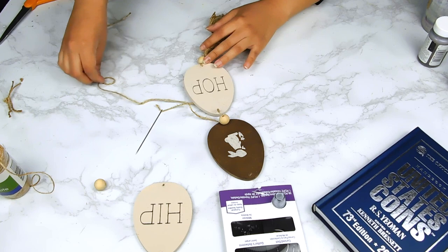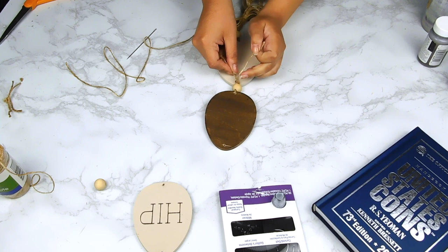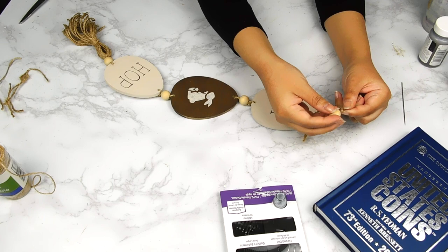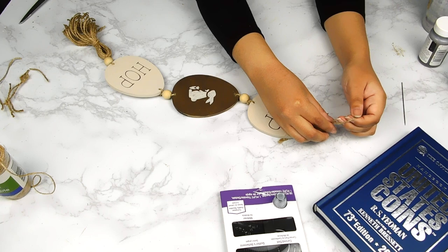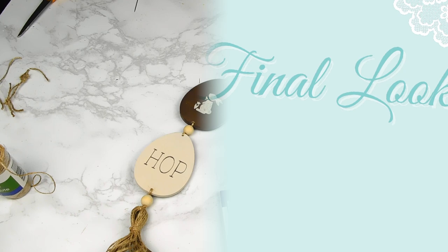I'll leave links to these Woodpecker Crafts items in my description box along with a discount code if you're interested. We are finally at the top of our beautiful little hanging garland — I tied a piece of jute twine through, fed it through a little bead, and did a knot on top. There we have our cute little hanging garland with a tassel! I love the little bunny and the 'Hip Hop' — very appropriate for Easter. That'll be it for today's DIYs — what do you think of this neutral Easter theme? Please let me know in the comments below!